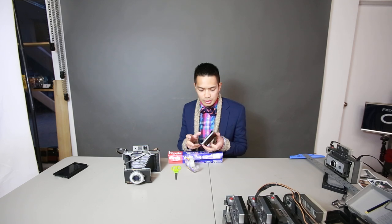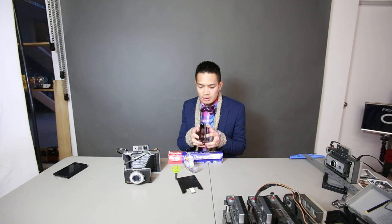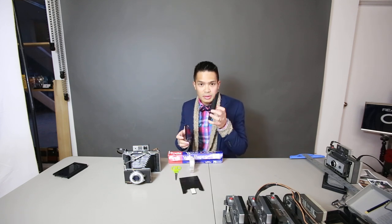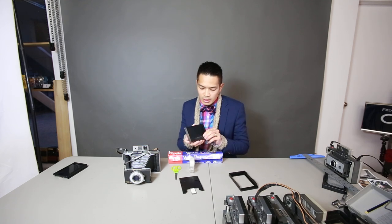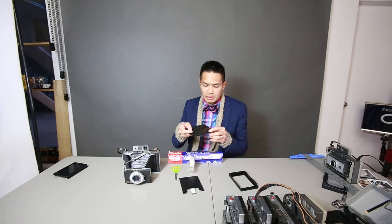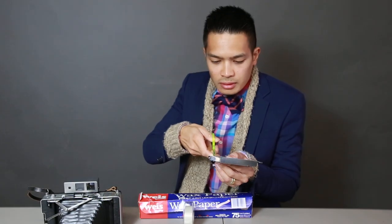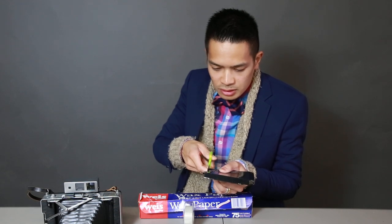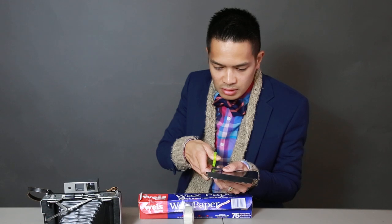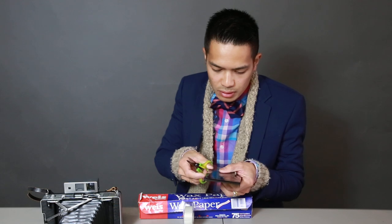The first step is to take your holder apart. You have your back piece, your center piece, and your front piece, and you want to cut a square opening out of the center piece. I've started already — you just cut an opening out of the inside of the film holder.